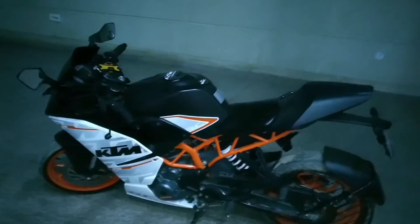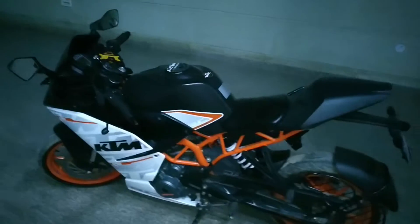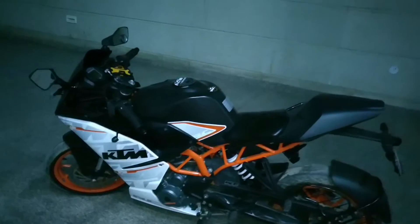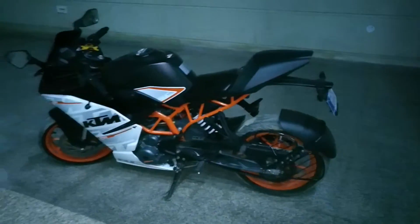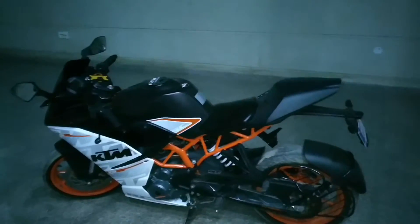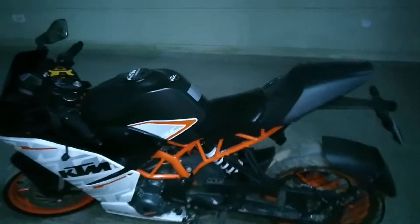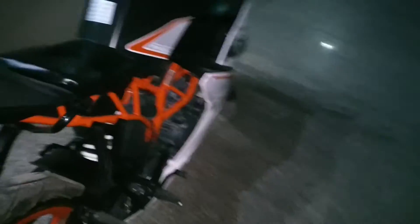This bike can easily go in first gear up to 58 kilometers per hour, and its top speed is around 177 kilometers per hour — that is practical, you can actually reach 177. These are kind of super sports bikes, so don't expect them to serve you like a Bullet.